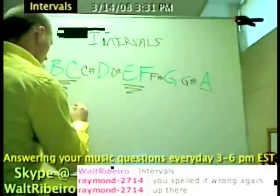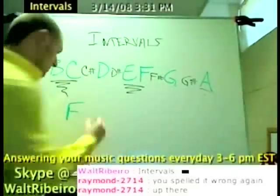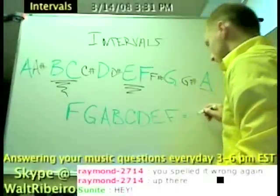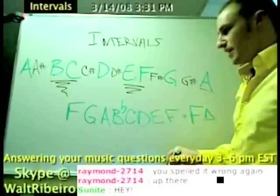Let's say that you're in the key of F. If I were to walk up F, G, A, B, C, D, E, F — this is your F major scale when I flatten that B.